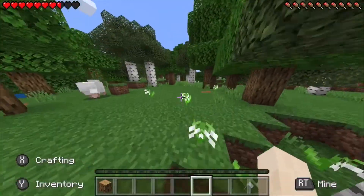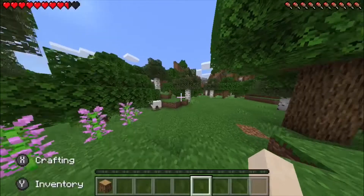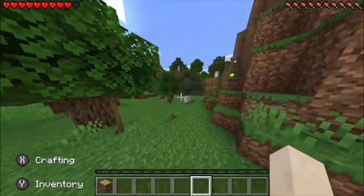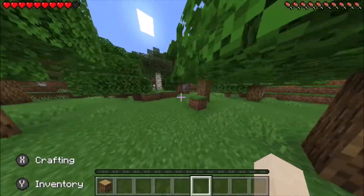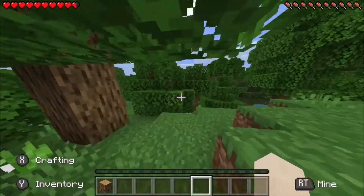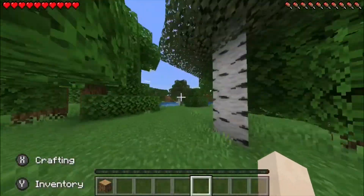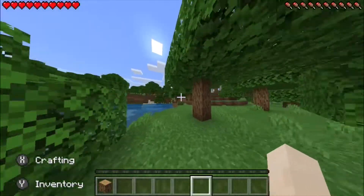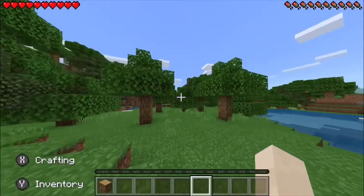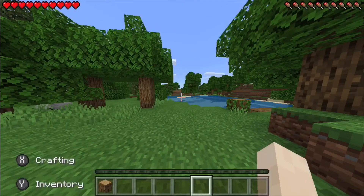So it runs pretty good. You can play this at the comfort of your bed if you're a lazy person. And the game is... this isn't really that bad. As long as you have the requirements, you can play Minecraft with an Xbox One controller — a new one. And this does not run that bad. So if this helped you out, please like and subscribe. I'll see you guys next time.